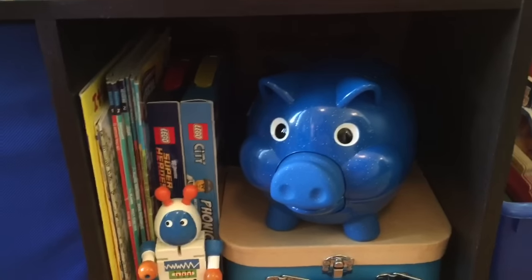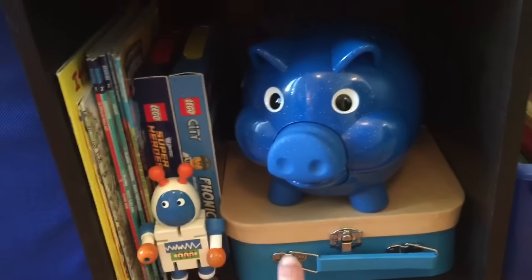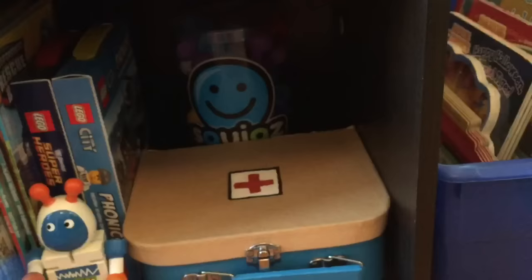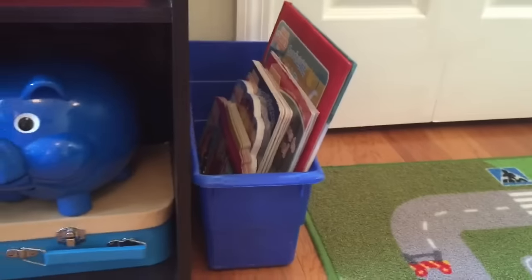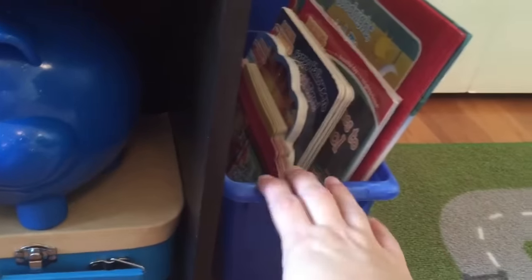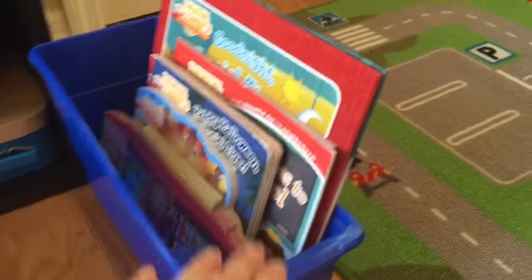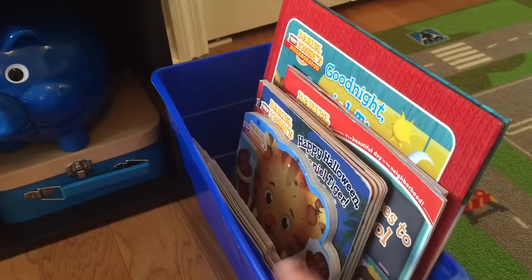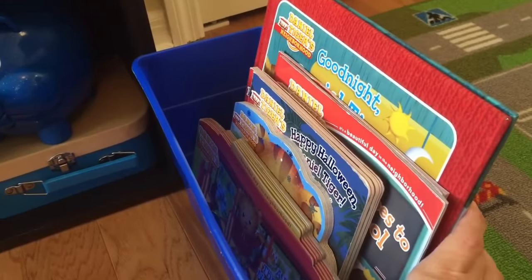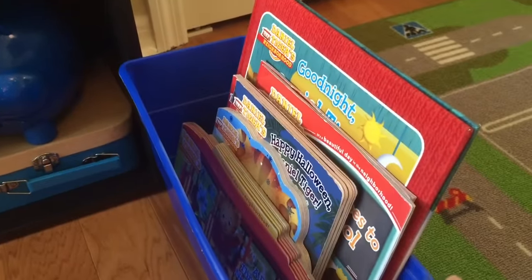We've got his piggy bank that he just got for Christmas, and a couple of other toys. This is a little doctor kit I made him years ago — there's a video on my channel. Some other Christmas toys. And then over here in this bin, this is one of those magazine containers I got from Really Good Stuff years ago from my classroom. This is all Daniel Tiger stuff. Now he's really kind of grown out of Daniel Tiger, but I kept them all together as a group because if I ever sell or give them away, someone would probably appreciate having all of them as a set.